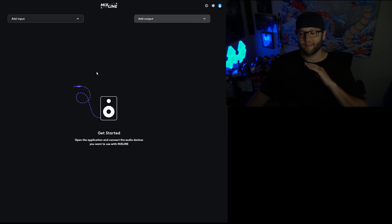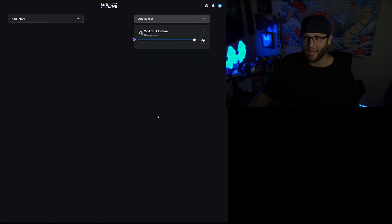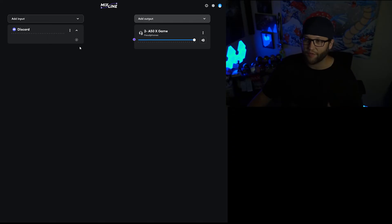Let's say you are a standard gamer just wanting to easily adjust your audio on the fly — maybe keep your music dialed in without having to deal with the Windows Mixer, because it's very unintuitive. Let's start off by just adding your output. We're going to add our A50Xs in, and then for input we're going to start with Discord since you're going to be playing with friends.